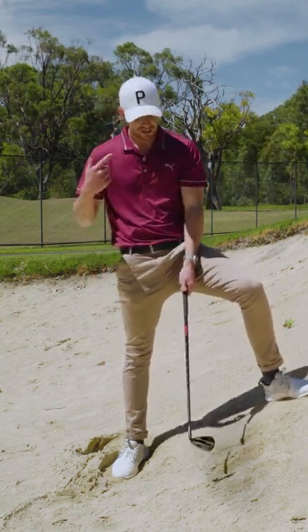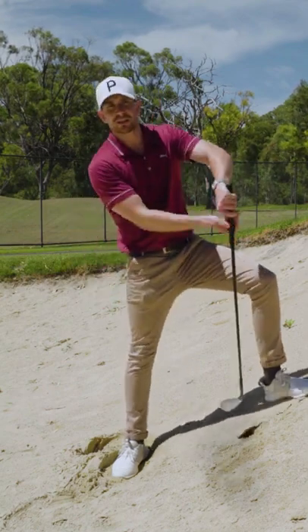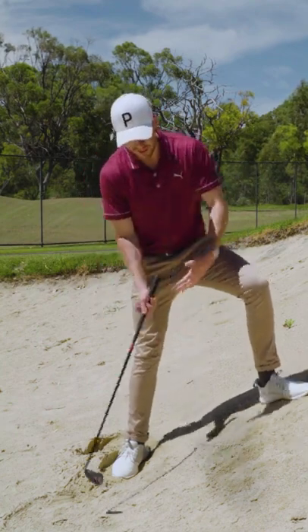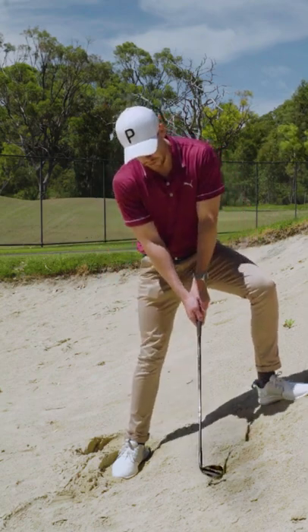Most players, when they see someone do this, think that they've done some sort of trick or movement through the swing to get the ball out. But effectively, all that happens here is that when you're holding it, we're going to take a very similar approach to what we were doing before — with the toe pointing in that direction there.